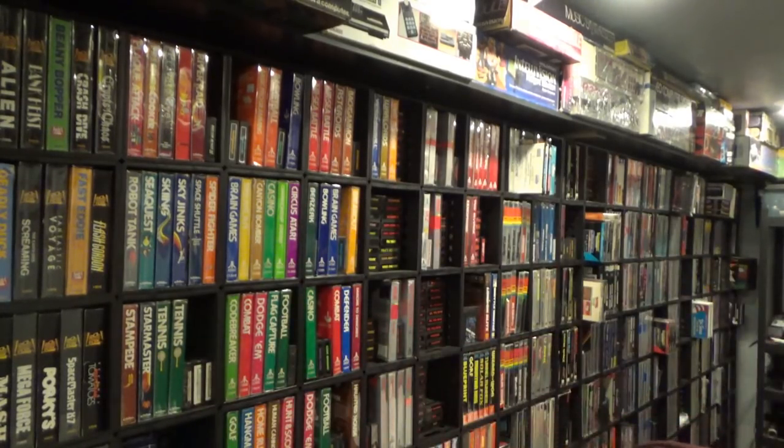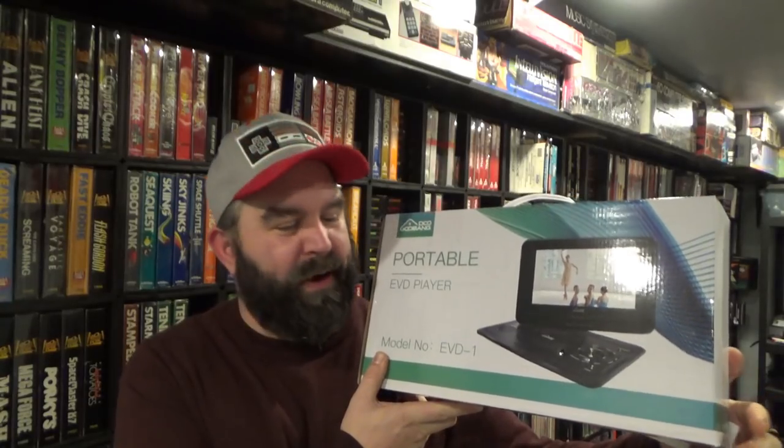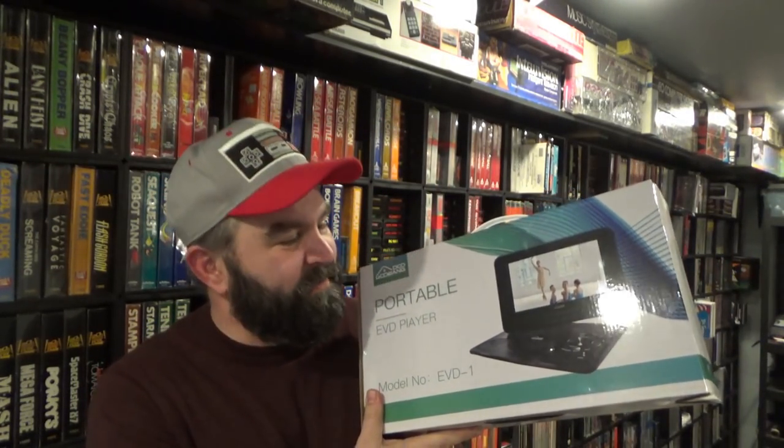The Immortal John Hancock here. Every now and then I have the opportunity to expand what I like to review, and an interesting product came my way. It's by a company called Gubang Du — a pretty interesting product. They sent it to me and it looks just like a DVD player, but on the back it comes with a game controller. I was told it plays some classic video games, so I want to check this out, unbox it, and see what it can actually play.